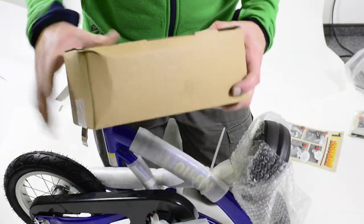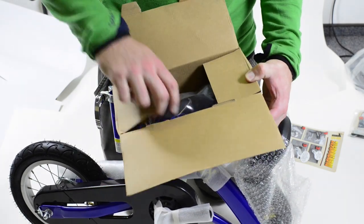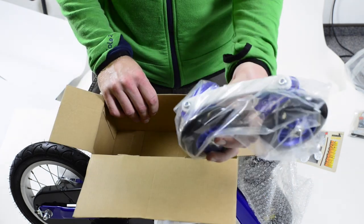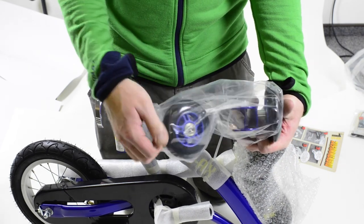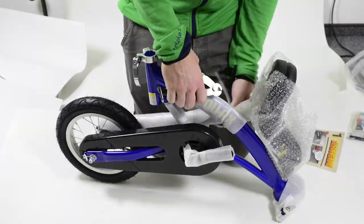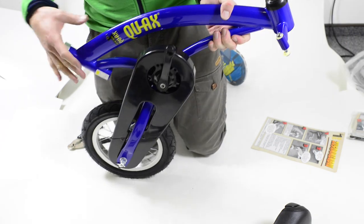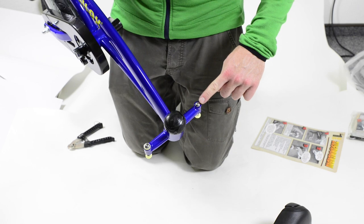You will also find this accessory box which contains the pedals as well as the whole front steering for the balance trainer. This is the whole front steering with the wheels. For unpacking the rest of the balance trainer, take a knife or scissors to cut the cable ties. When you take off the plastic wrapping in the front, take care not to lose the bushings of the screws that are already here.